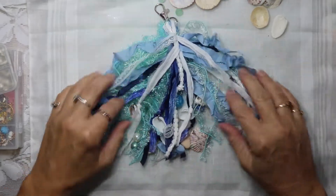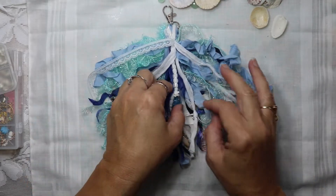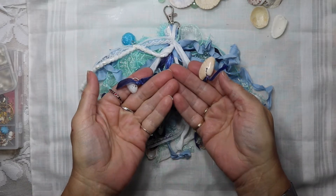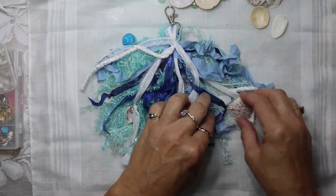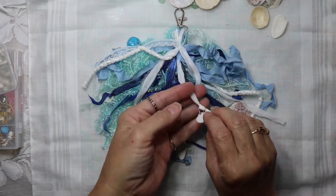I want to spread it out and make sure it's on camera. What I did was I went through and attached some of the bead dangles that I made, but I also attached shells. Each blue piece has either an embellishment or a shell, and of course some of the white ones too.